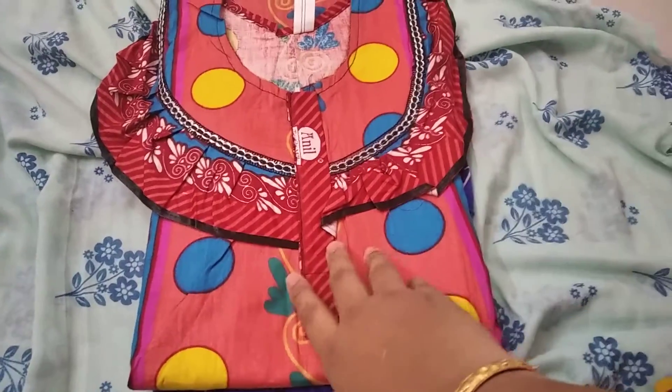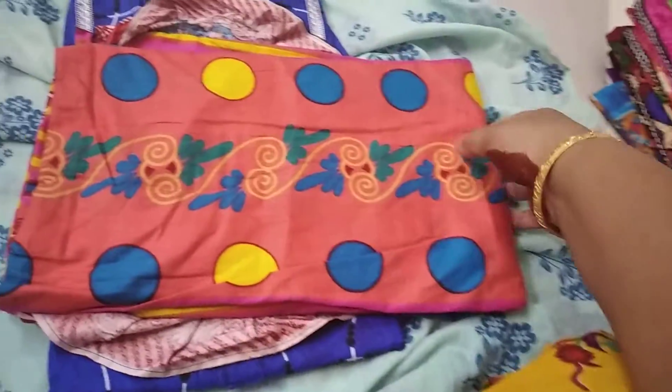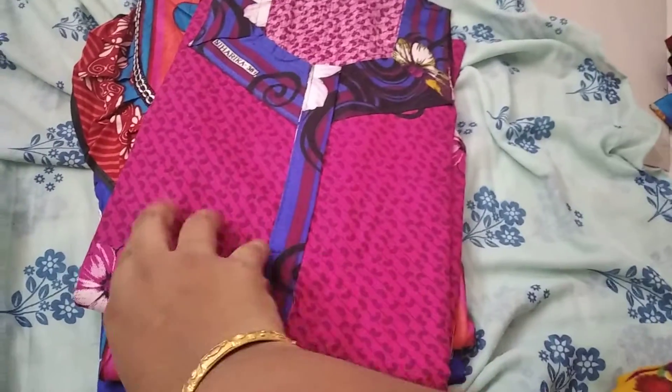This is a different design. This is the center — line stripes and stripes. This is the rate of 250 rupees only. This is the last piece.